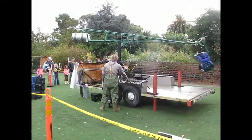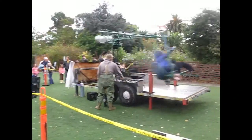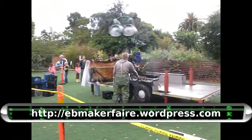Well, that's it for this mini edition of The Source from East Bay Mini Maker Faire. If you want to know more about this annual event, you can go to ebmakerfaire.wordpress.com. See you next time.